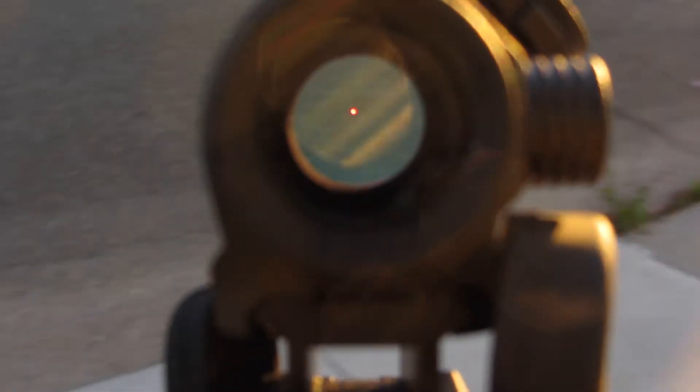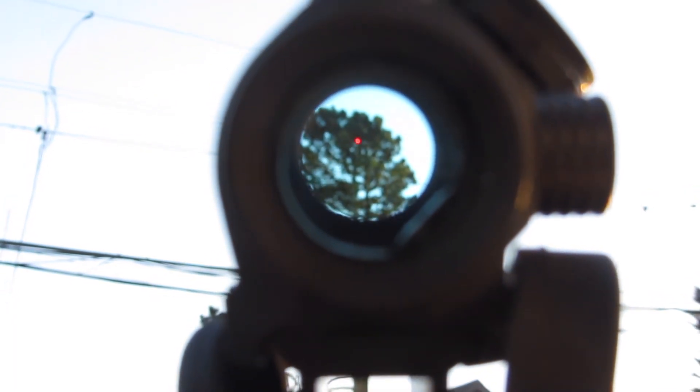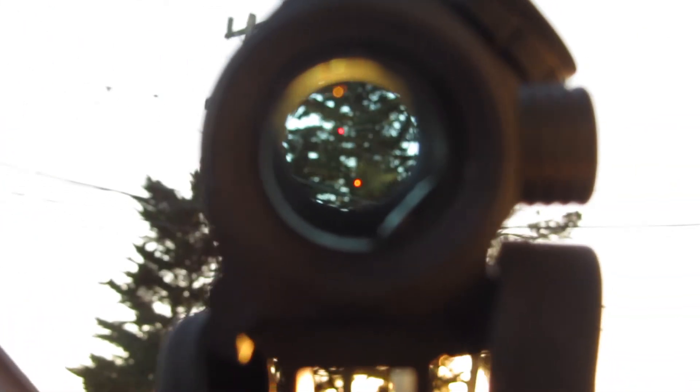But really, looks can be deceiving. Here we see this same optic, but now the reticle is nice and sharp. That's because the camera is not focused in at the optic, but focused at objects that are 50 to 100 yards away — the typical range we're shooting targets at: 25, 50, 100 yards.